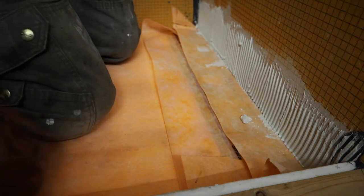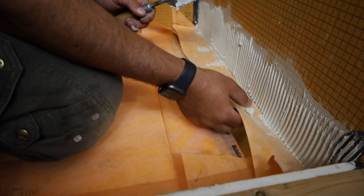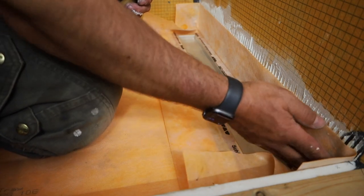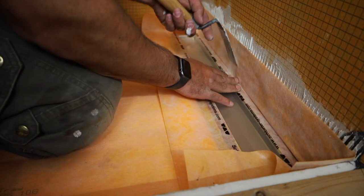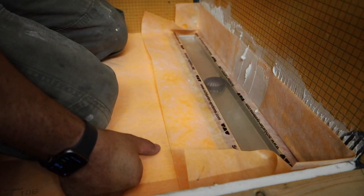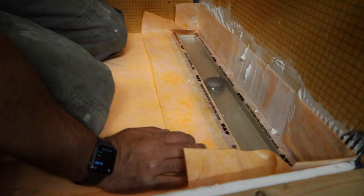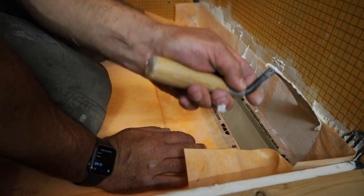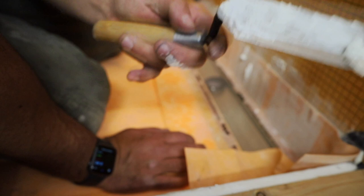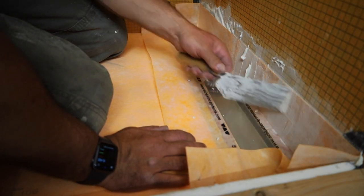Now that that's done, we can grab our margin trowel and flip this flashing up, pushing it all the way into the corners on both sides. Then we start pulling the thinset out from behind it, essentially. What this is doing is keying it into the back of this material, and also getting rid of any excess. I like to get rid of about 90% of the mud — I don't like to leave a lot of mud back there. Because it'll build out your wall at the bottom and make it really unpleasant to get your tile set well and flat. I'm a big stickler for flat tile installation.